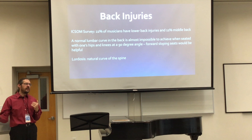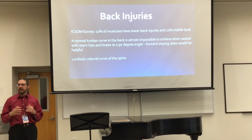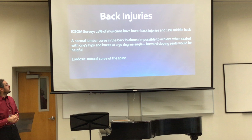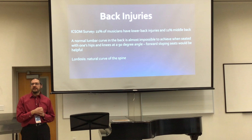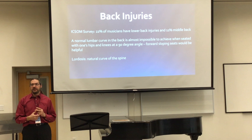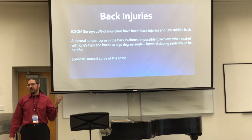At the piano, I don't have too bad a posture, because I fortunately had teachers along the way, and posture at the piano has always been important to me. I usually don't have back pain after I play piano. But here you can see that a survey of orchestra musicians shows 22% have lower back injuries and 11% middle back injuries — that's also a high number. Have you seen any of those forward-sloping seats? That's actually recommended in one of those books — you basically can't sit with a natural spinal curve if your legs are at a 90-degree angle, and the forward-sloping seats kind of change that.